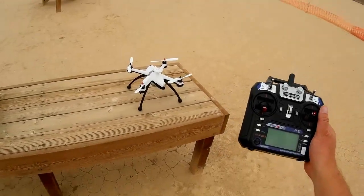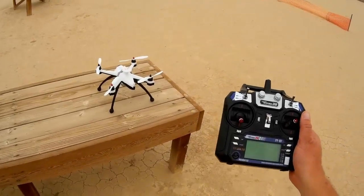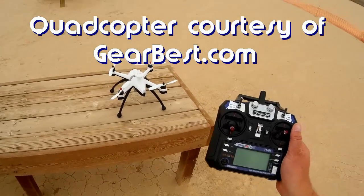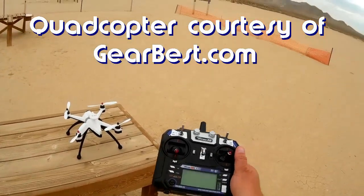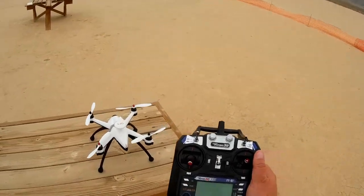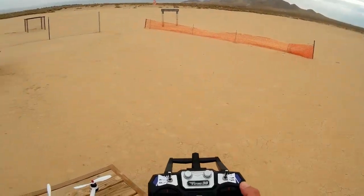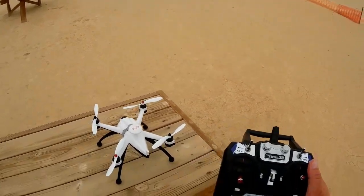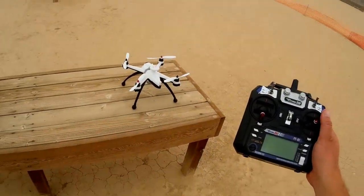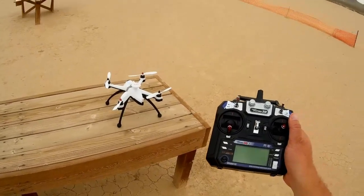Good morning! Quadcopter 101 here with a neat quadcopter that I just got in yesterday. It's the Flying 3D X8 with GPS. It has all kinds of features that I find really advanced for a quadcopter at this price range. The price is about $187, but including shipping it comes up to about $216.